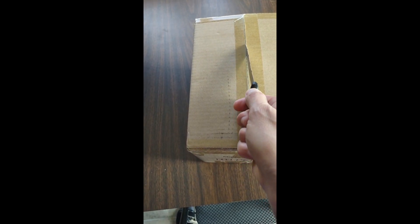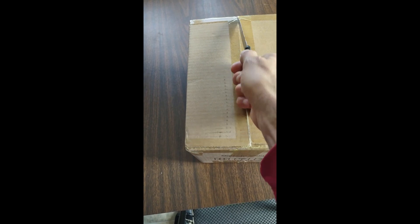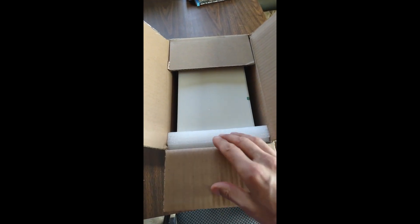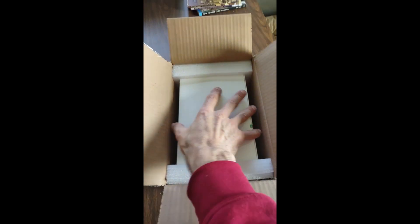I am trying to be very careful not to cut deep. So far it is a very sturdy box. Packed nicely with styrofoam.